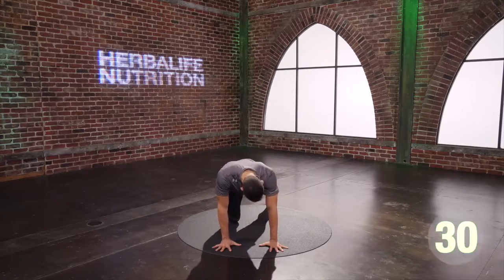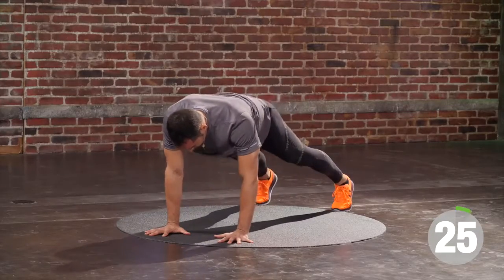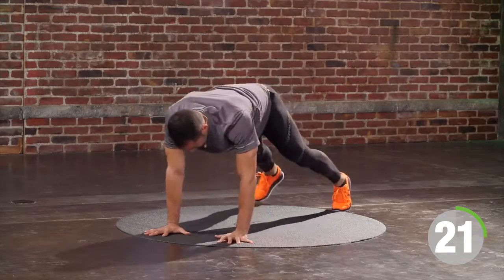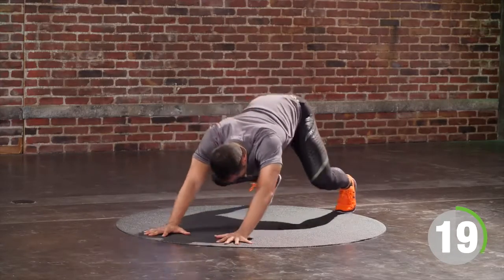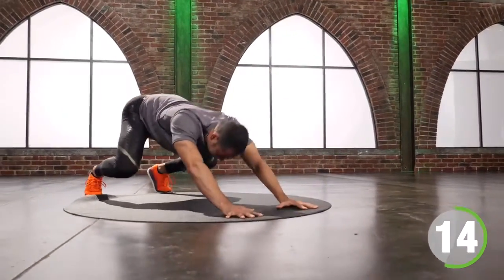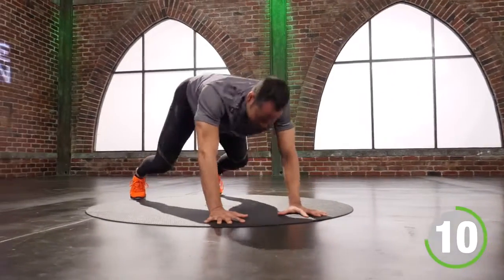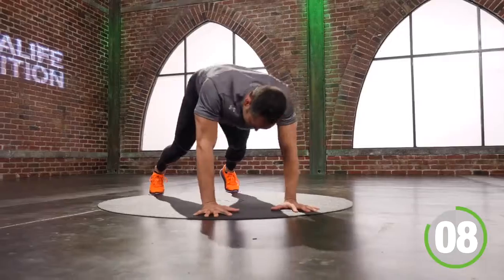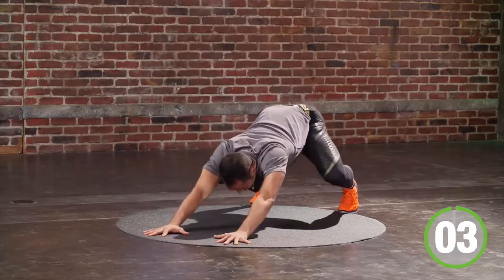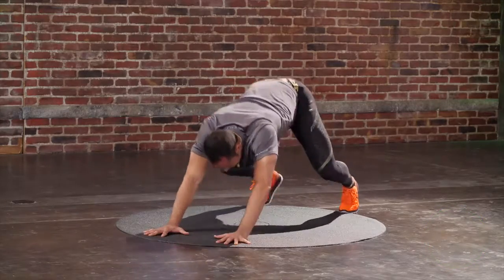Ready, move. Feet double wide. Take your time here, this is the first one of a few to come. 10 seconds to go. Push your hips into your heels. 3, 2, 1 — good.